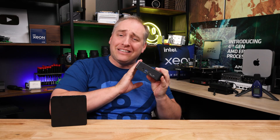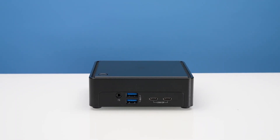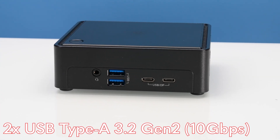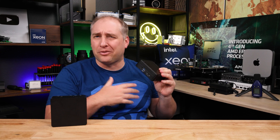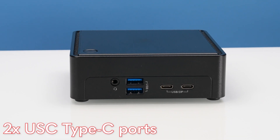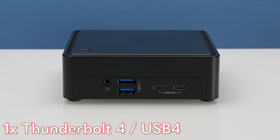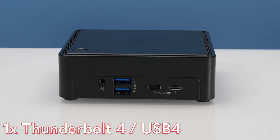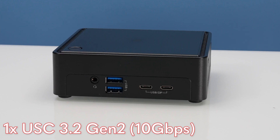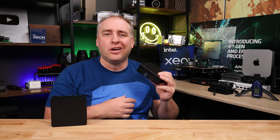Over on the ASRock Industrial unit, you'll notice immediately that on the front you get two USB ports — USB 3.2 Gen 2 at 10 gigabit per second, though they're not labeled, which I wish ASRock would fix. You get a combo jack and then two USB Type-C ports. One is a Thunderbolt 4 / USB 4 port; the other is a USB 3.2 Gen 2 10-gigabit port. Both support DisplayPort 1.4a output.